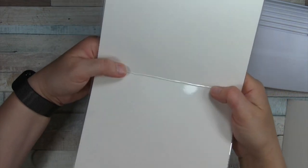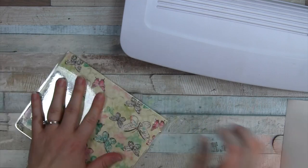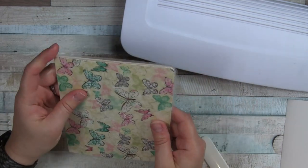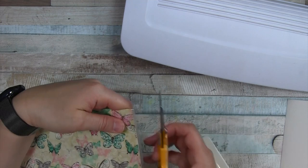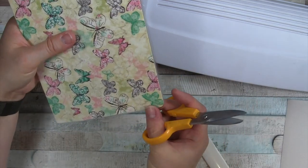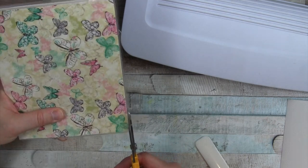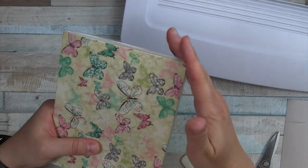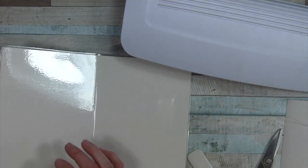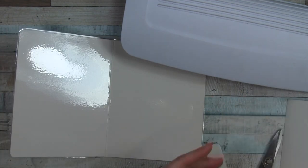I trim off the excess laminate and reinforce the fold with a bone folder so it opens and closes nicely. Then I cut off the sharp corners with scissors — the lamination makes it a little pokey if you don't round it. Much softer now, and I have that nice white surface to mix extra colors on.